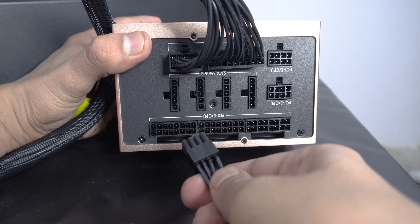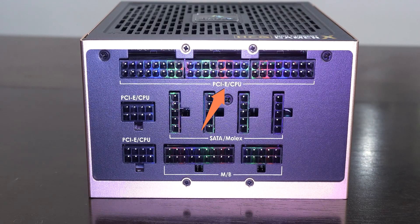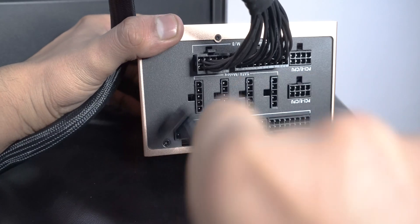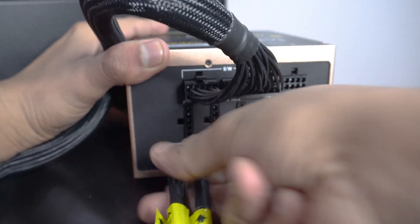The next cable I connected was the CPU ATX 12V one. You'll see that basically all the ports say 'PCIe/CPU' on them, so I can use any of these ports as long as the total 8 pins go in correctly in either one.